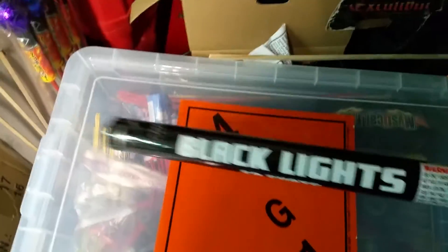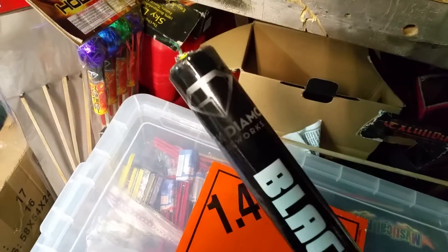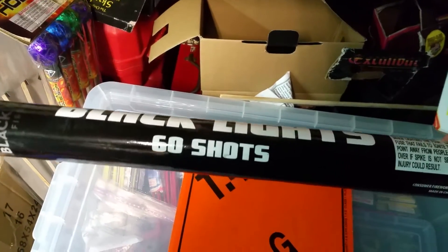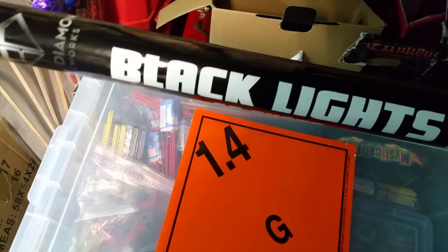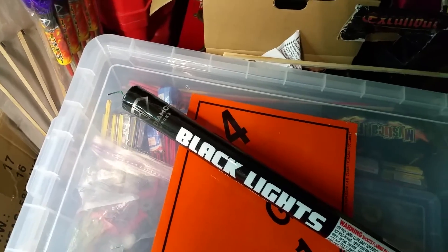Hello everybody, Pyronut here with another demo of a Roman candle from Black Diamond Fireworks called Black Lights. It's a 60 shot. I don't believe there's any report with these. We'll give it a try. Let me go out here and get it set up.